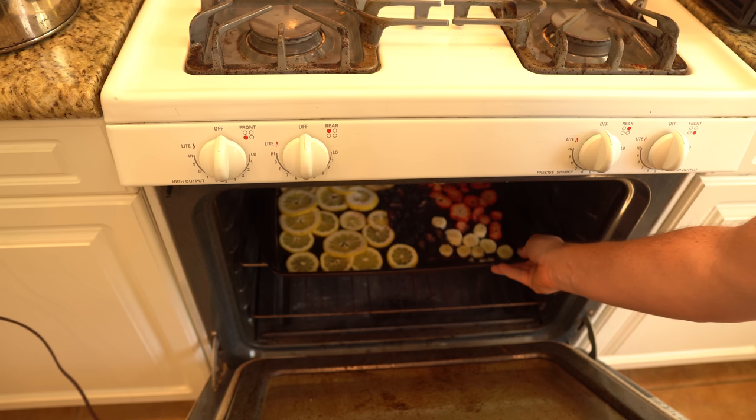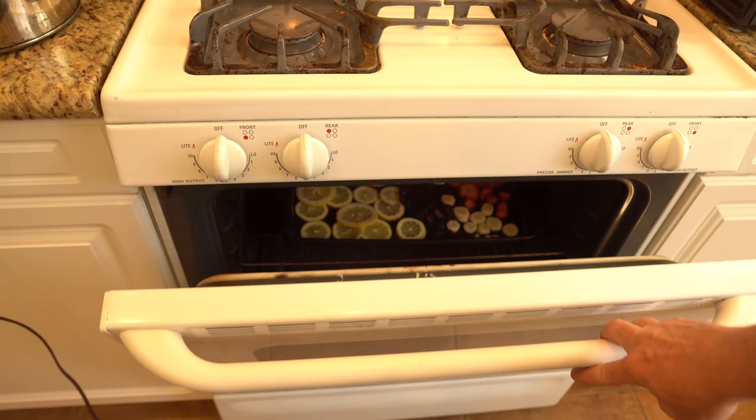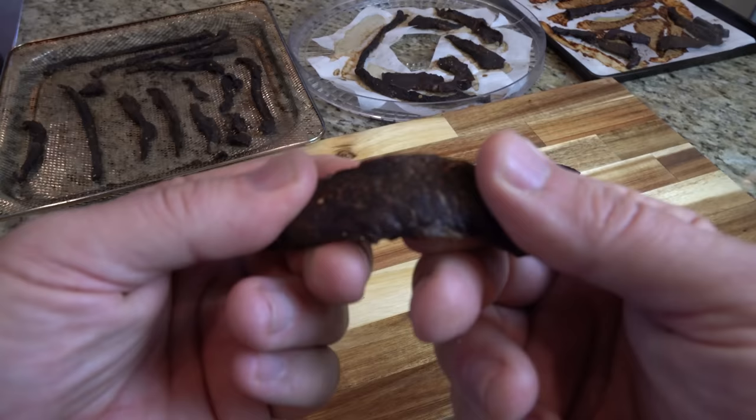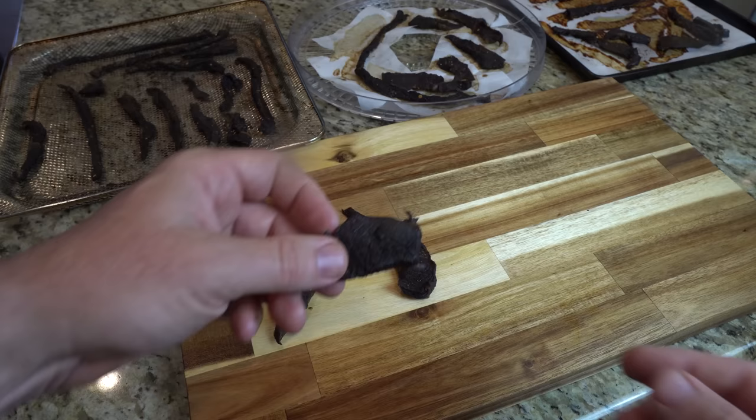For more delicate foods with more delicate cell walls, you can dehydrate by warming your oven, turning it off, putting the food in with the door closed, and repeating the process when the oven cools until the food is dry. In my video on making the ultimate jerky, I use an air fryer, dehydrator, and oven to make jerky and compare the results. I'll link to that in the video if you're interested.